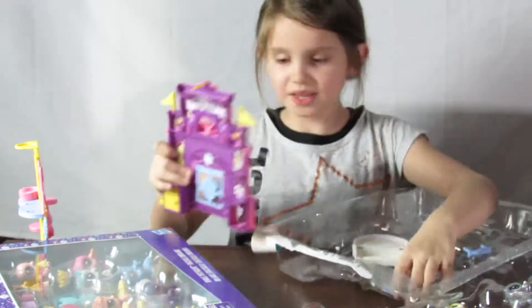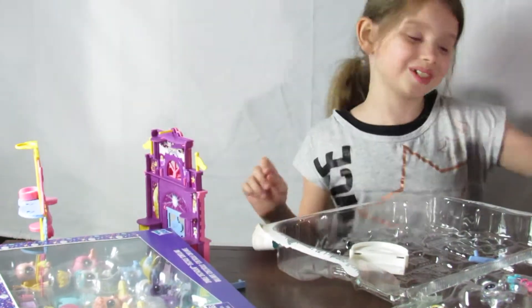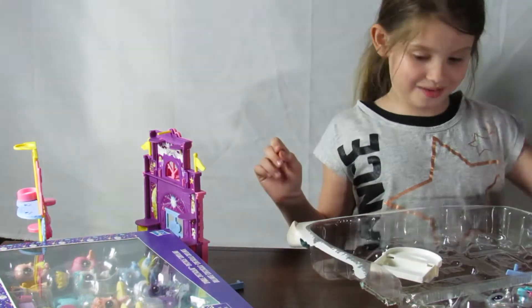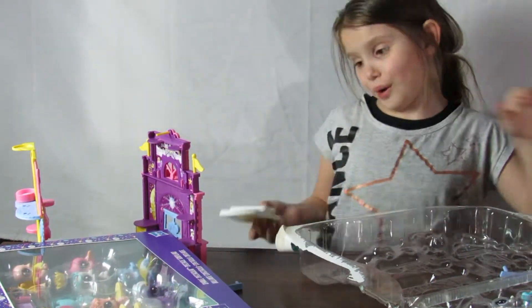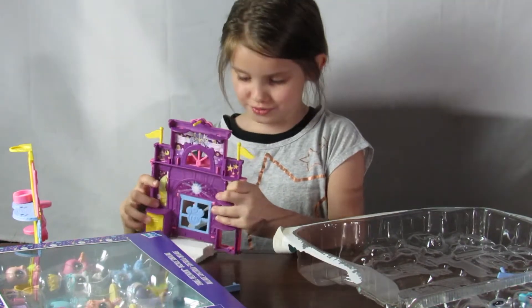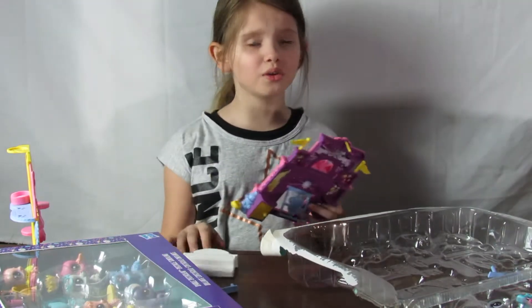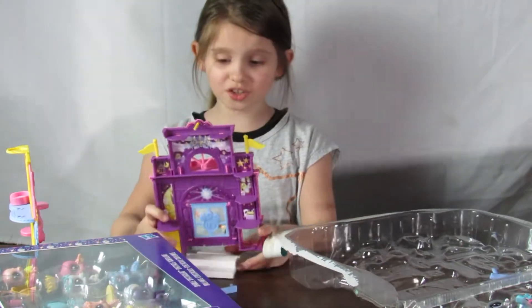What just happened? Now we are going to do the instructions on how to make this thing, and I don't know how. So we are going to read the instructions like every normal person on earth. They probably read the instructions. Comment down below guys, do you read instructions on things?